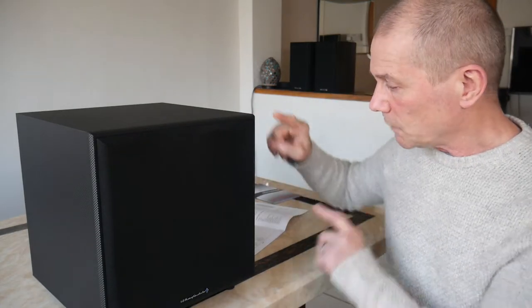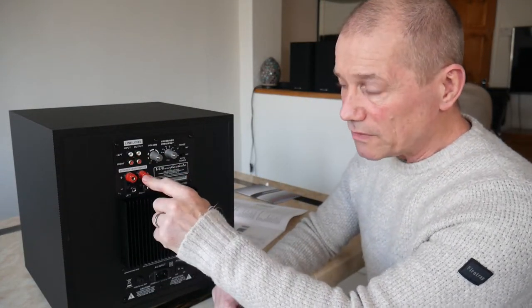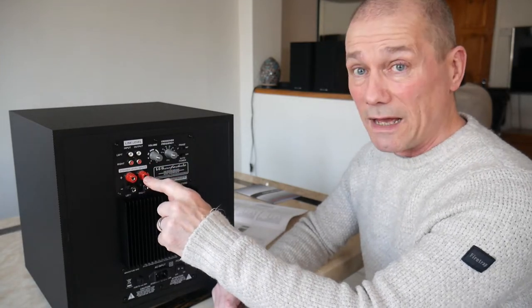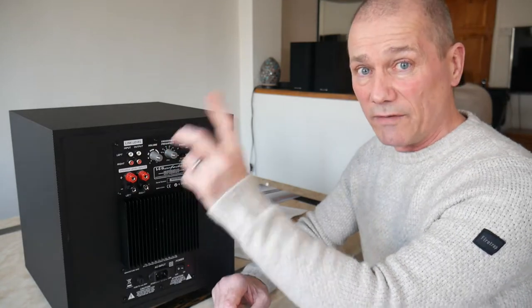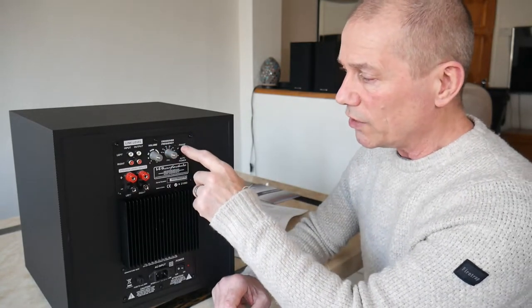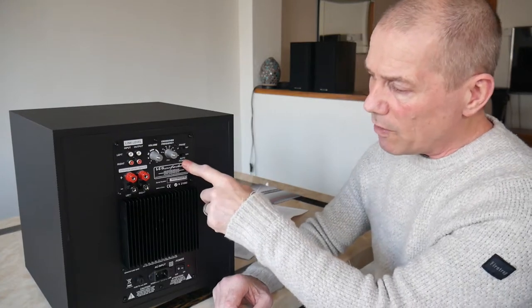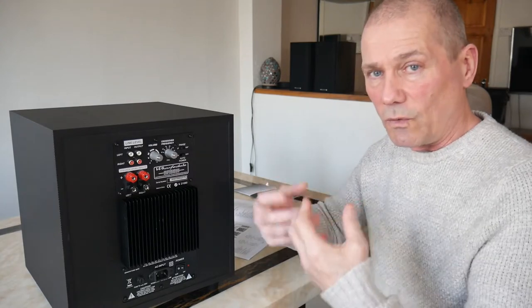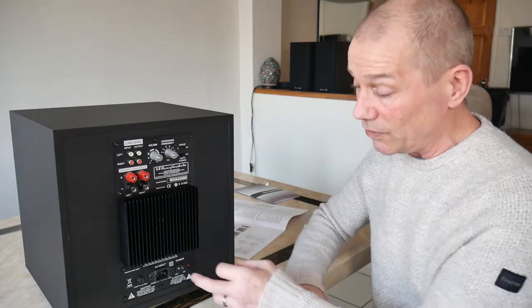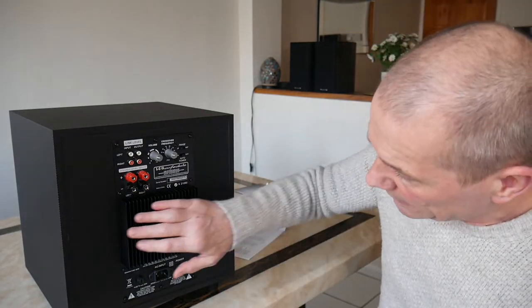On the back you've got your line level input, your high level inputs - which are important for me because I have an old amp, and I'll go through that later in the video - your volume, your crossover frequency which I'll also cover later, your phase 0 to 180, and your auto power on and off. If you have that switched on and it detects a power source or any music going to it, it'll come on automatically so you can just leave it switched on.